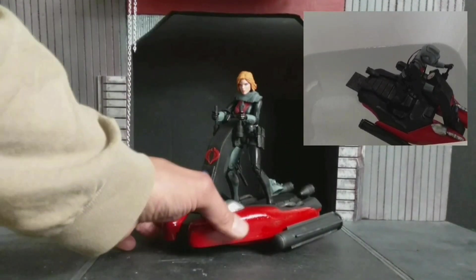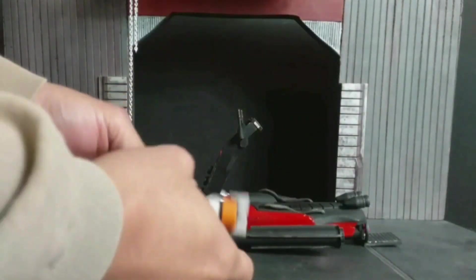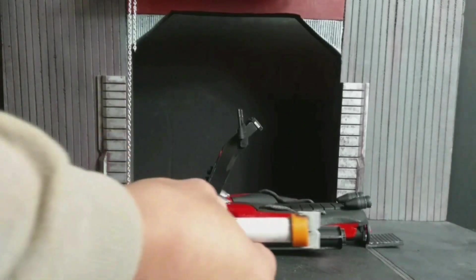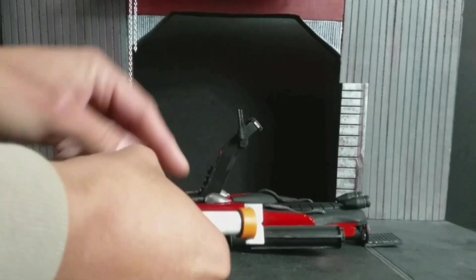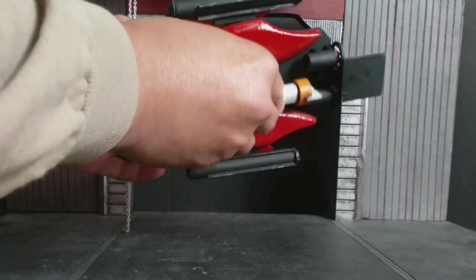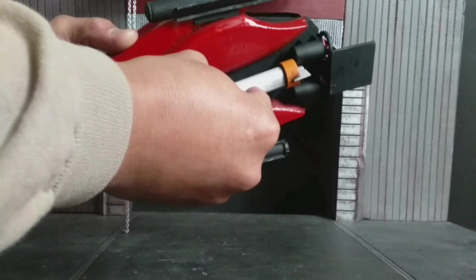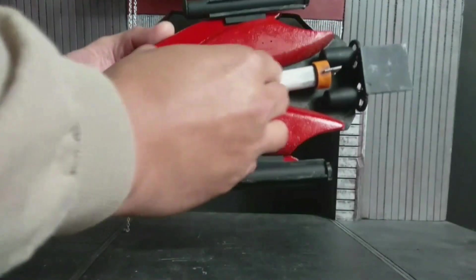The submersible mode we'll take a look at later. It features a removable torpedo with a simple attachment point using a wooden dowel that plugs in underneath. It's got front directional fins and a rear fin to control it to its target. And this is the underside view of the vehicle.